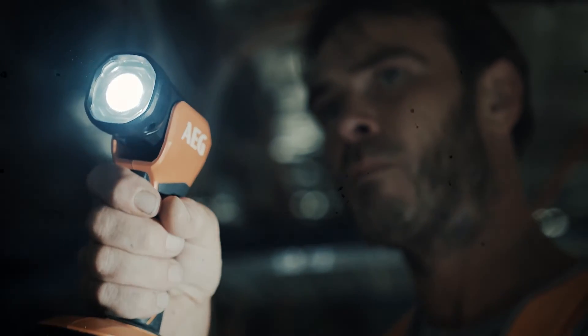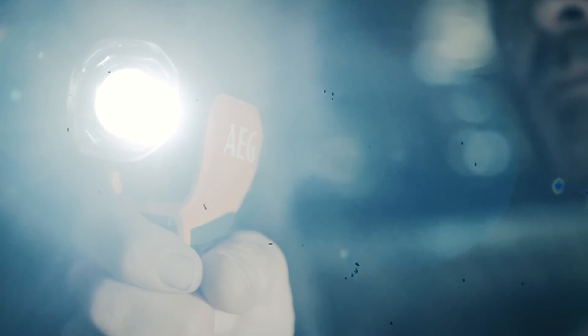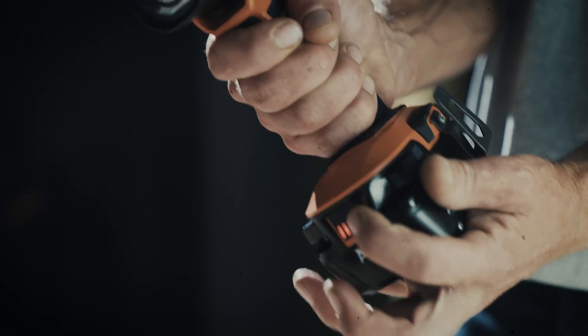It's really bright — 340 lumens, brighter than the previous gen Torch I had. It lasts for ages on any of my 18 Volt Power Tool batteries, so I won't get left in the dark.